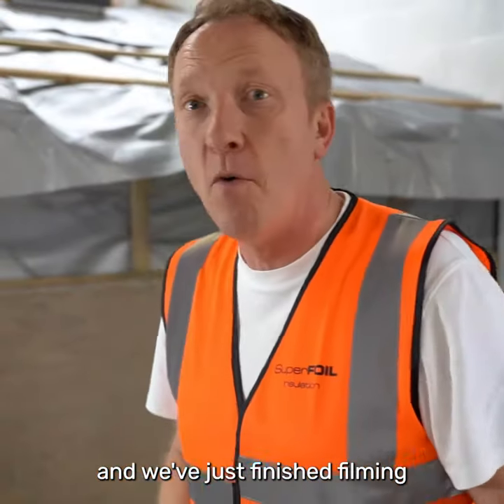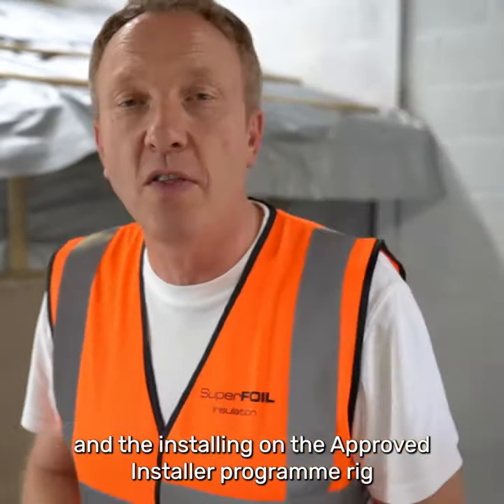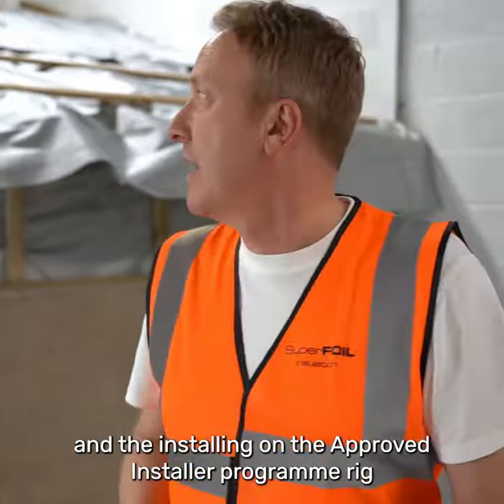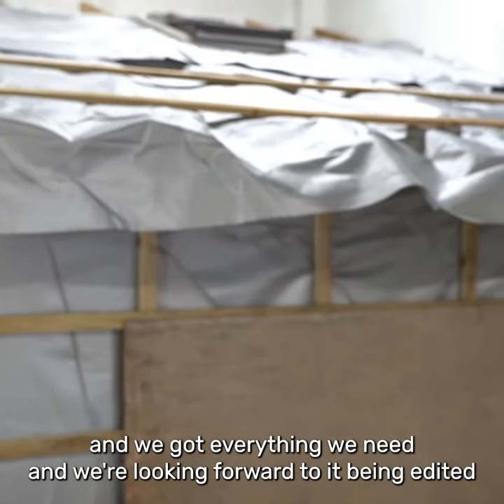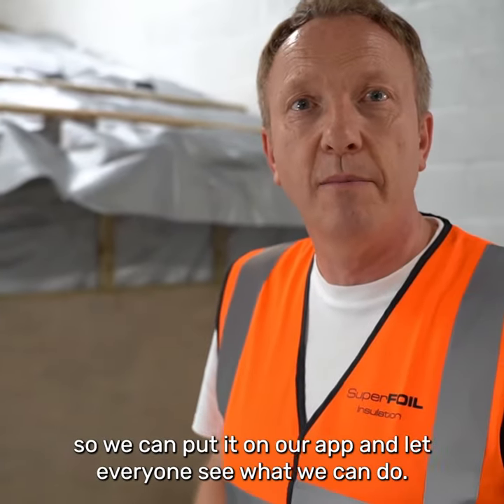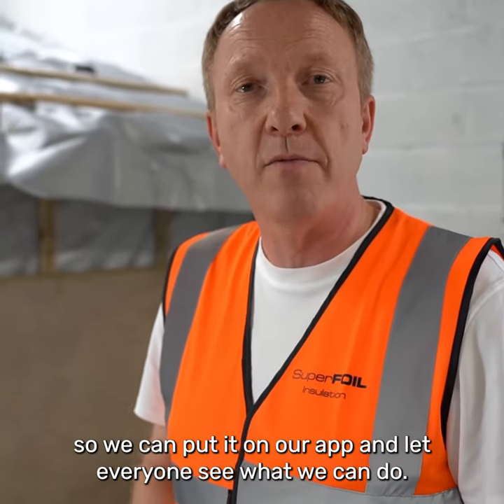We've just finished the filming and the installing on the approved installer programme rig. We've got everything we need and we're looking forward to it being edited so we can put it on our app and let everybody see what we can do.